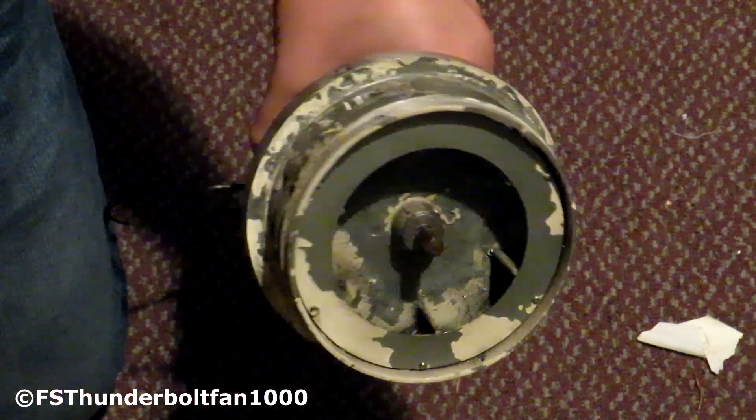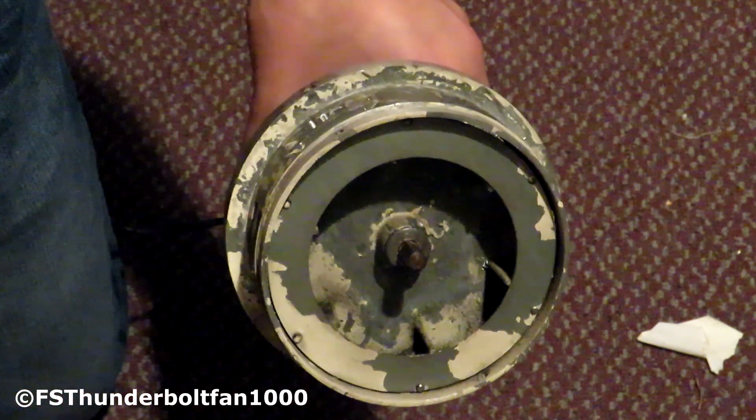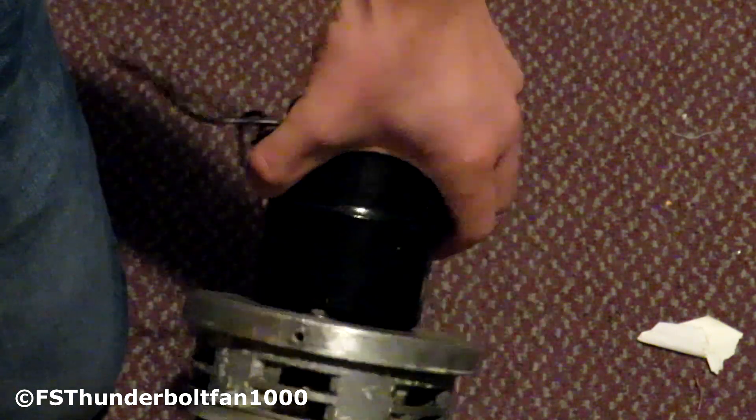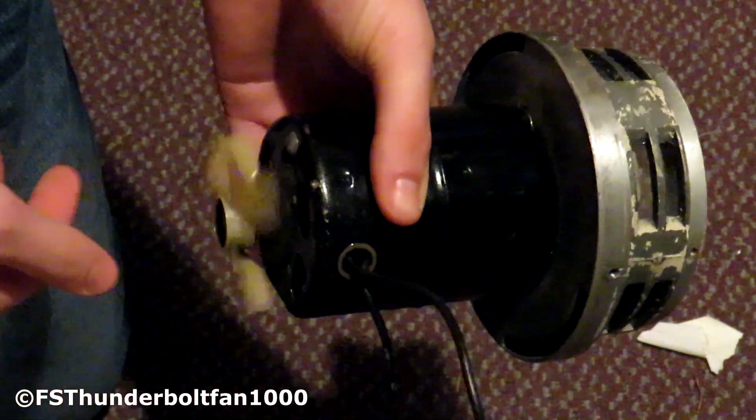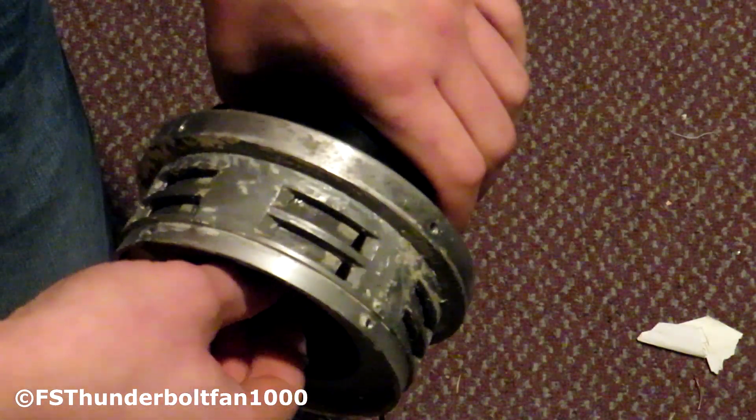This is basically how these sirens work, on a much smaller scale. This puts out about 112 decibels at 10 feet, so it's not really meant for anything big outside. It's driven by a motor, and there's a cooling fan on the back to keep the motor cool. That's pretty much it for the smaller sirens.